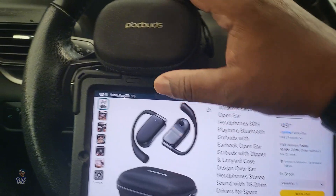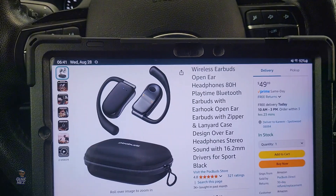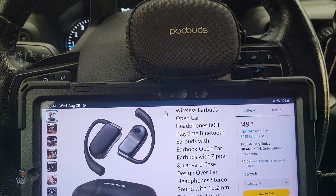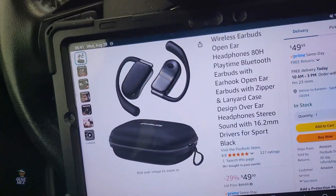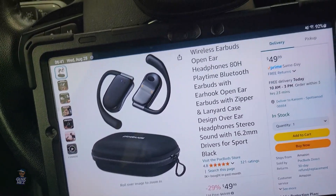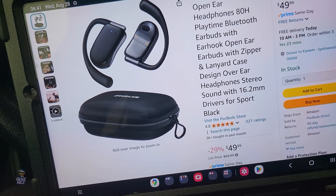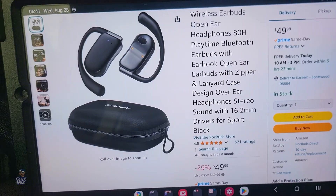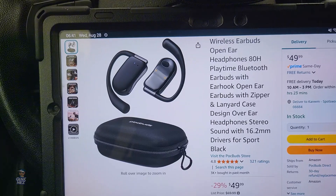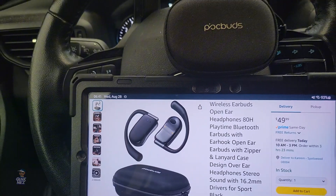I'm just going to hit the ground running and say that these are leaps and bounds better than the previous pair. The main reason you would use earbuds is for the connection, and right off the bat—no connection issues. I've put it through the paces. I walked around the house, stayed connected. I walked out in front of my house, stayed connected. I got at least the 33 feet that's promised, and maybe a little more—I walked around my pool in the backyard which is about 40 feet from where I left my device, and it stayed connected.